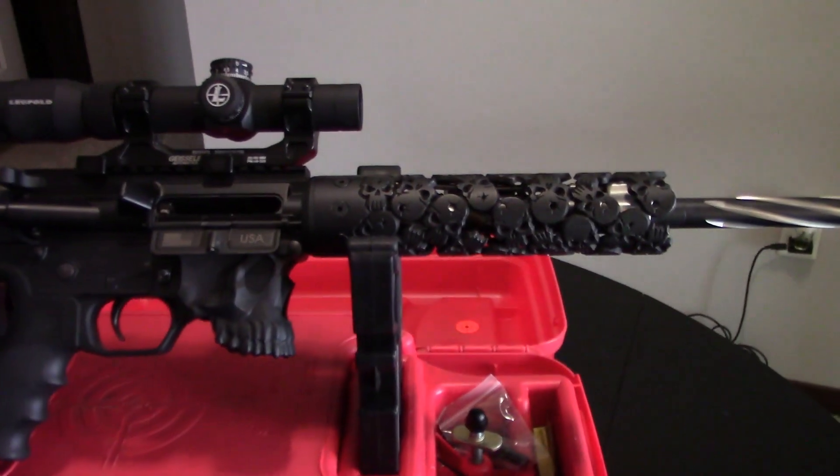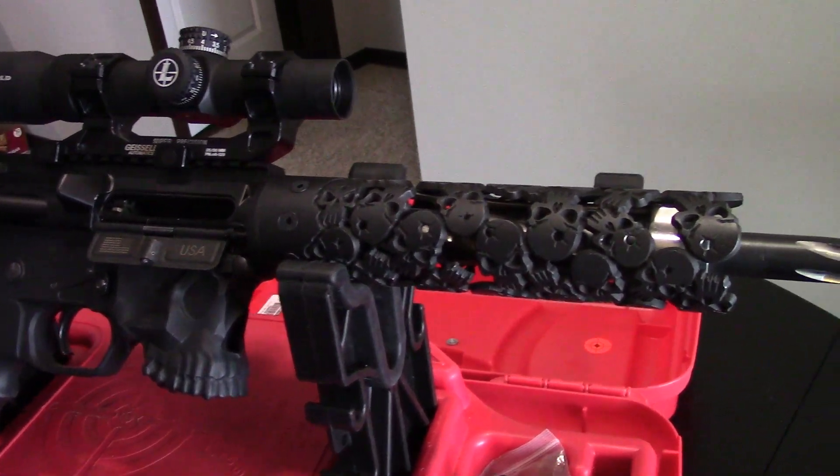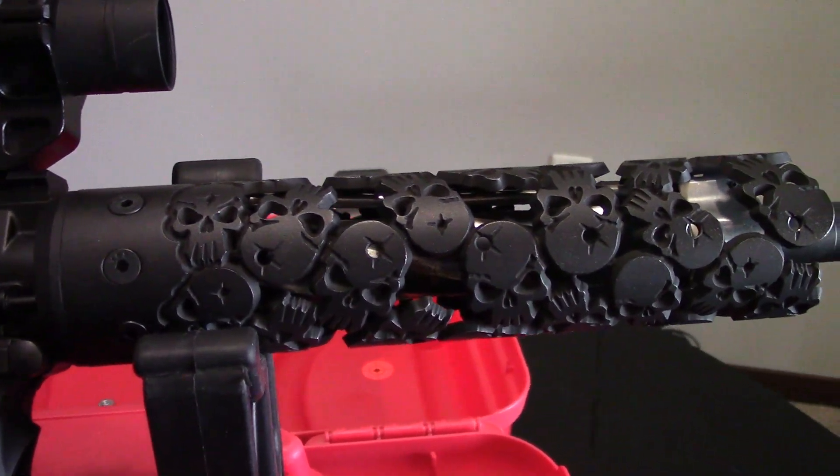Hey guys, what is going on? This is Travis P11. I'd like to welcome you back to the channel. A week ago, I brought you just a quick little overview, and I guess you could say review, of this handguard made by Unique ARs. It's called the One Shot.